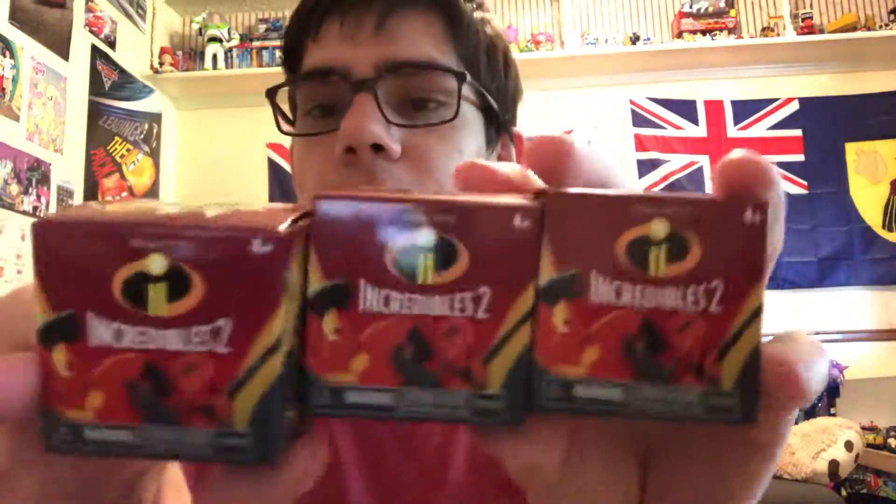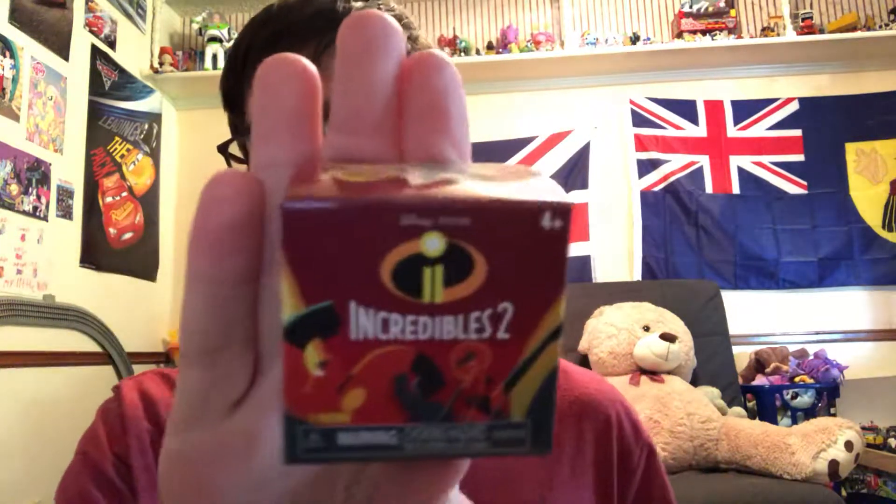So I picked up these at Target — picked up 1, 2, and 3. The movie The Incredibles 2 is coming out next month in June, and I'm really excited for this one. I love the first Incredibles. If you haven't seen the first Incredibles, you should check that one out — it's really, really good. Check the first Incredibles, then go and see Incredibles 2.